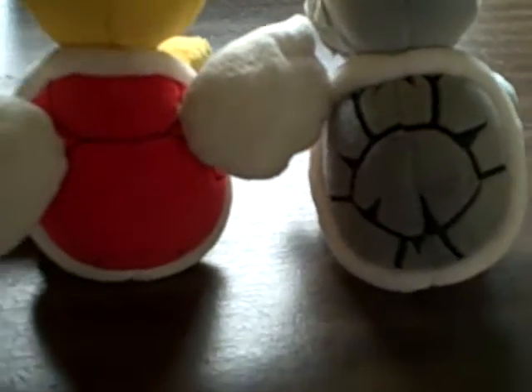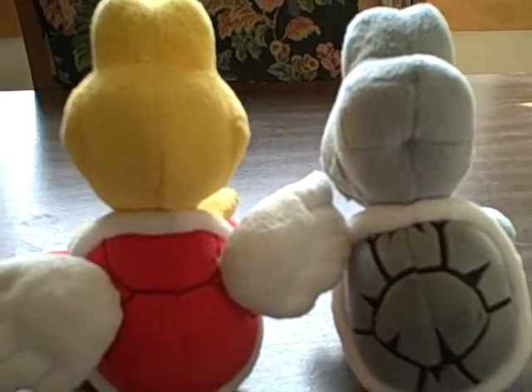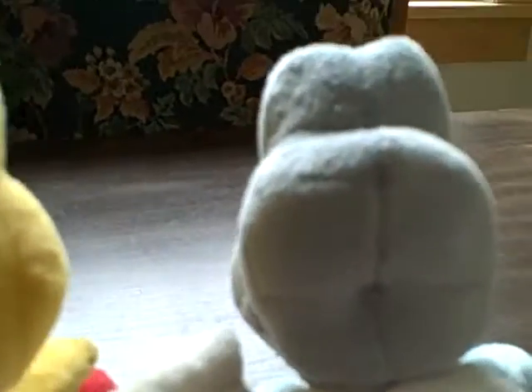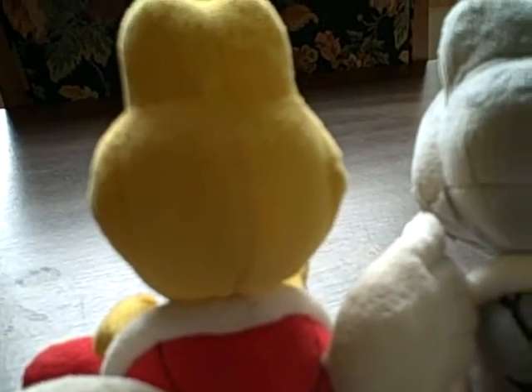You can see different shapes at the back of their heads. The Dry Bones has almost like an indentation — it looks like many different parts have been stitched together — as compared to the more rounded head shape of the Paratroopa.